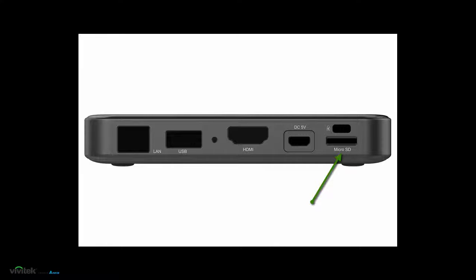you can insert a micro SD card. Up to 64 GB is supported. The micro SD card can also be used to load a playlist when no network connection is available.